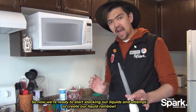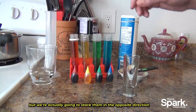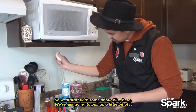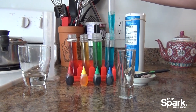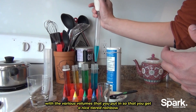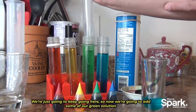Now we're ready to start stacking our liquids and attempt to create our liquid rainbow. We made them up starting from the least dense to the most dense, but we're going to stack them in the opposite direction because the heaviest will go to the bottom. So we'll start with some of our blue here — just pull up a little bit of it. Try to be as consistent as possible with the volumes you put in so you get a nice tiered rainbow. This first layer we don't have to be too careful with. Now we're going to add some of our green solution.